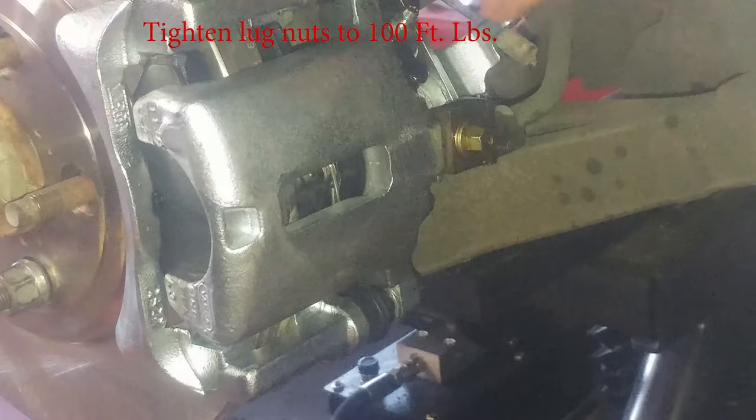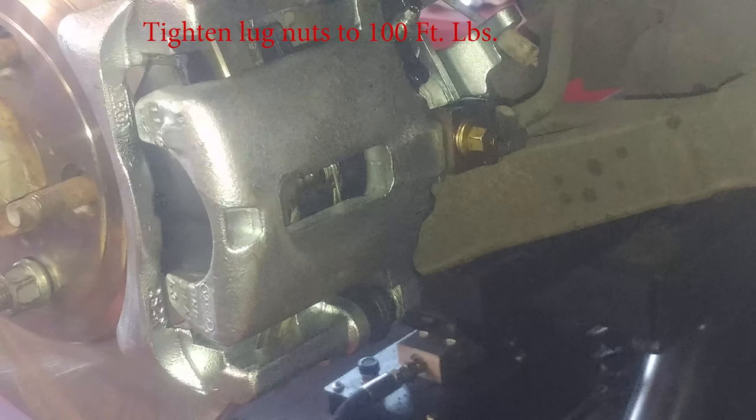Take a break here and do the same procedure for the other side.